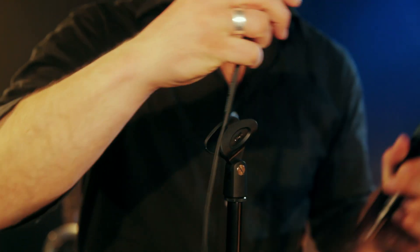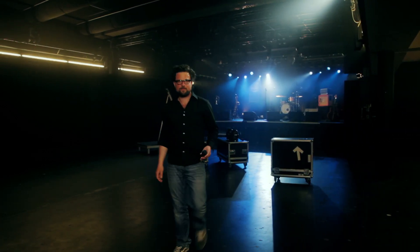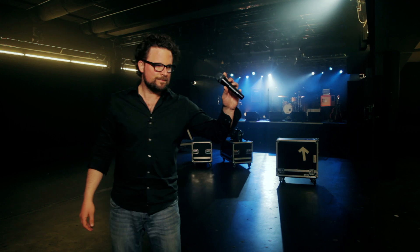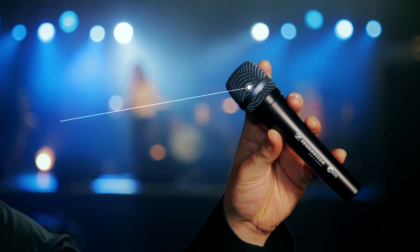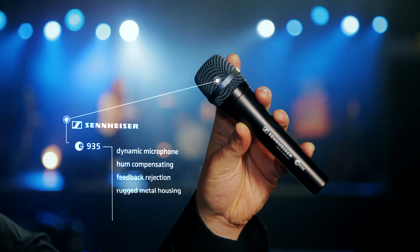Singers, if you're looking for a microphone that will give your voice more space and position it cleanly in front of the other instruments on stage, check out the Sennheiser E935. It's a dynamic, hum compensating, feedback rejecting microphone in a rugged metal housing.